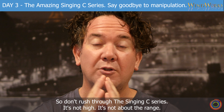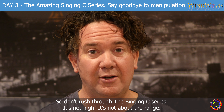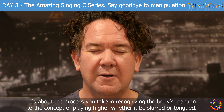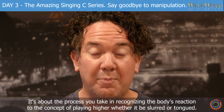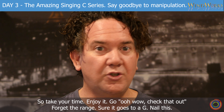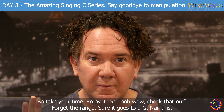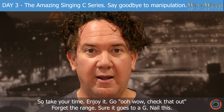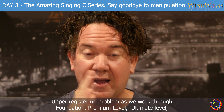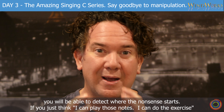So don't rush through the Singing C Series. It's not high — it's not about the range. It's about the process you take in recognising the body's reaction to the concept of playing higher, whether it be slurred or tongued. So take your time. Enjoy it — go, wow, check that out. Forget the range. Sure, it goes to a G. Nail this. Upper register, no problem. As we work through foundation, premium level, ultimate level, you will be able to detect where the nonsense starts.